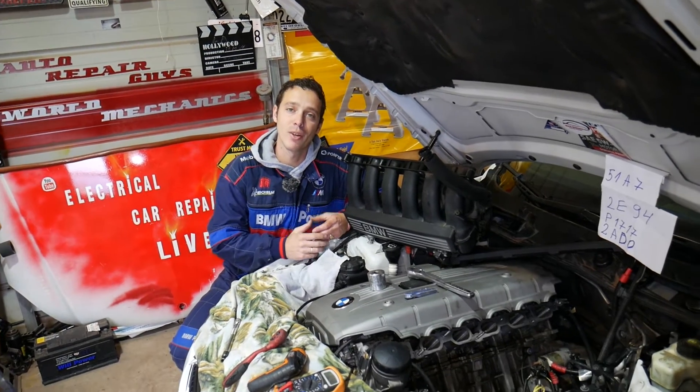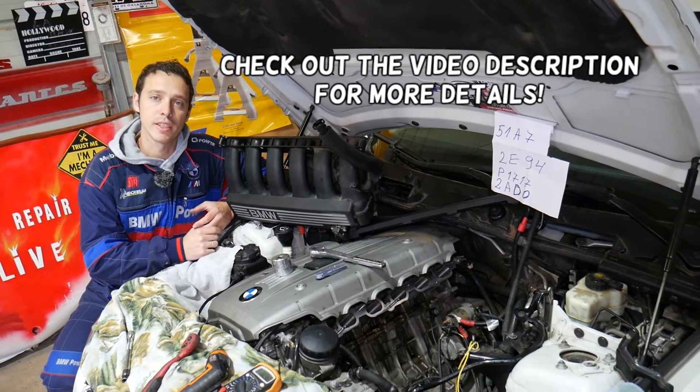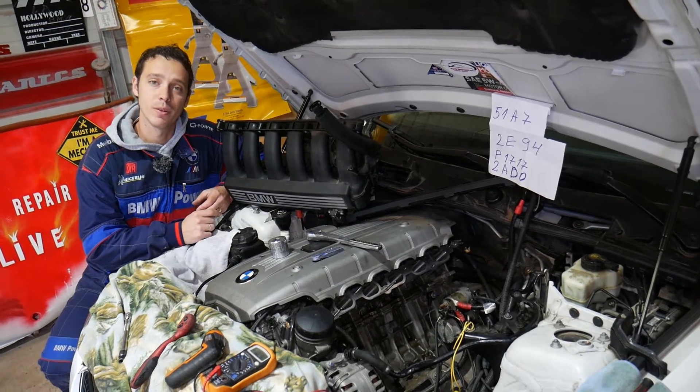Hey guys, welcome back to Electrical Car Repair Live. Thank you for watching and subscribing to the channel. In today's video, we'll show you — if you have a BMW 5 Series, demonstrated on the E60 and E61 — how to test your crankshaft position sensor. Stay with us and we'll explain how to do that.